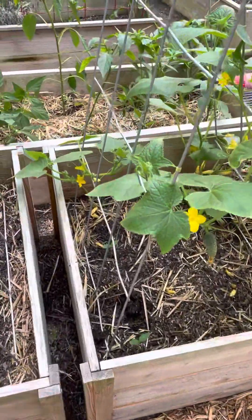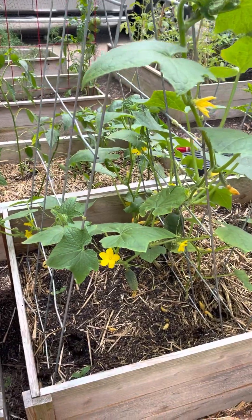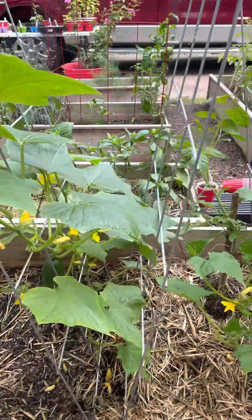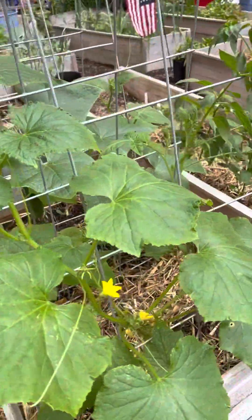All right, you guys, so it is now June 23rd, and I'm going to update you from the video I made maybe about a week or so back about my cucumber problem.